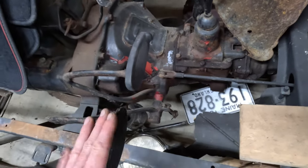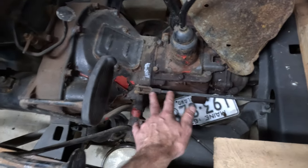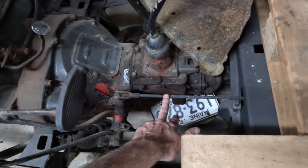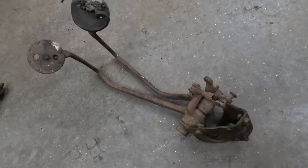Even if you don't want to stick with the stock mechanical brakes and you want to update to hydraulic, this can still work for you. There's no reason you can't make this work, and we'll go into that in a few minutes after we get done looking at the different pedal options.